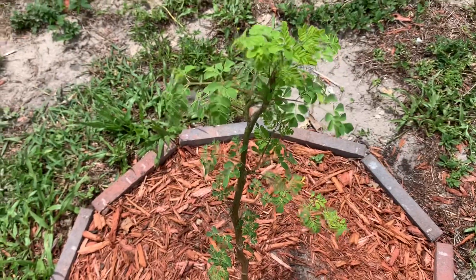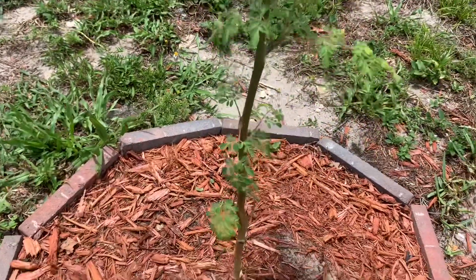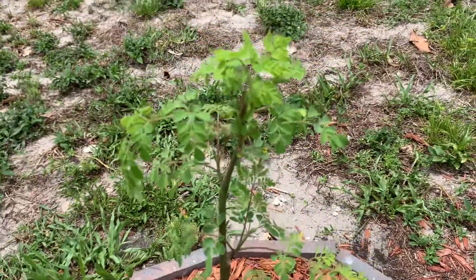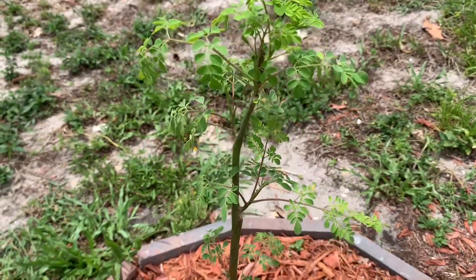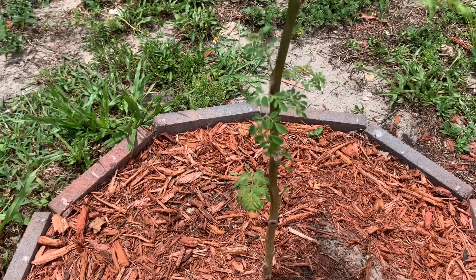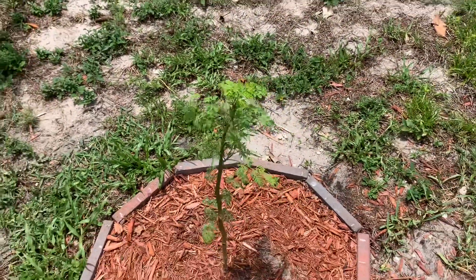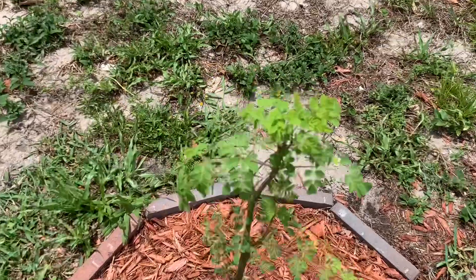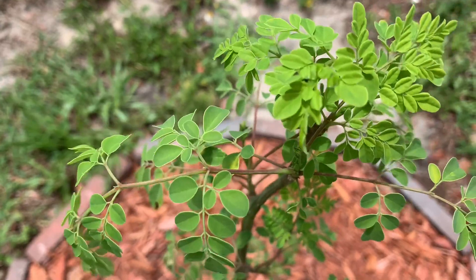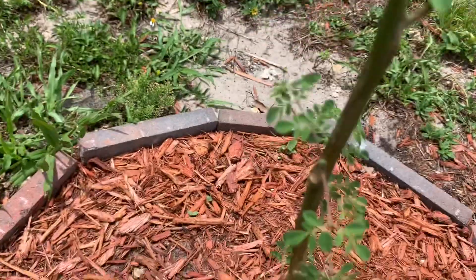Guys, look — I have my own moringa plant, woohoo! I always wanted to get my own moringa. Finally got one — my neighbor gave me a piece of their tree and I stuck it in the ground, watered it, and it caught and it's doing well, it's coming up. I'm so excited. This plant, let me tell you, it is good — it has so many benefits just from eating the leaves.